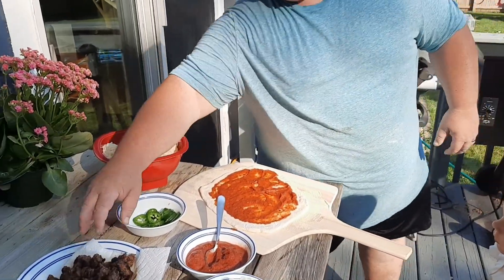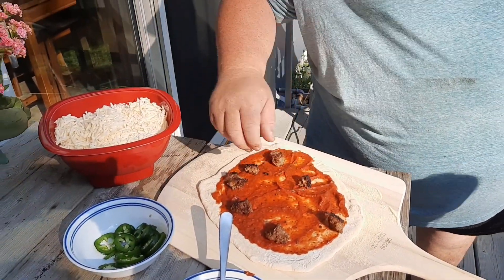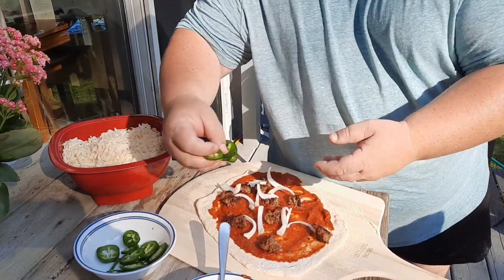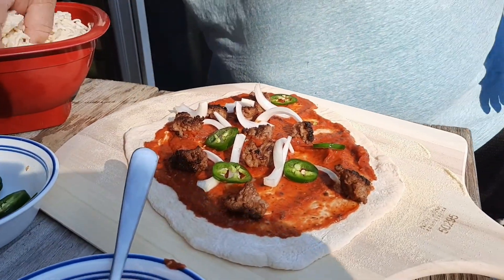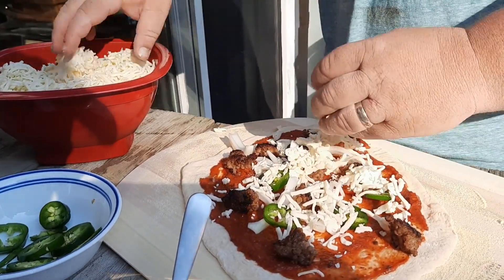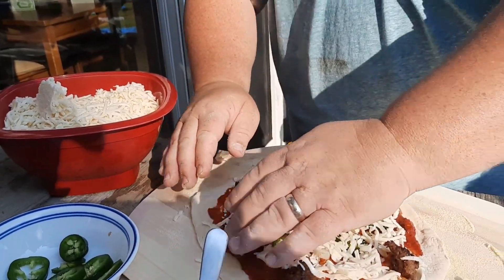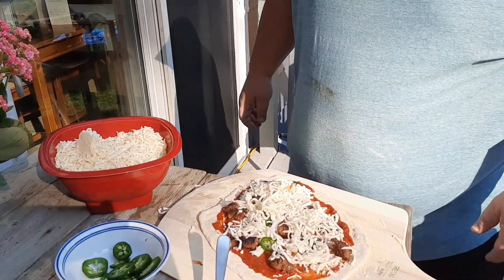Now I want some sausage — I love sausage on my pizza. I'm going to put a few clumps on there. Then I'm going to put some onion on there because you guys know I like my onion. I'm going to throw a little bit of jalapeño on there too just because I like a little spiciness. Then I'm going to grab some cheese and sprinkle it on. This is some good fresh grated mozzarella cheese. Make sure everything's kind of off the edges — you don't want it boiling over. That's it — that's a pizza.